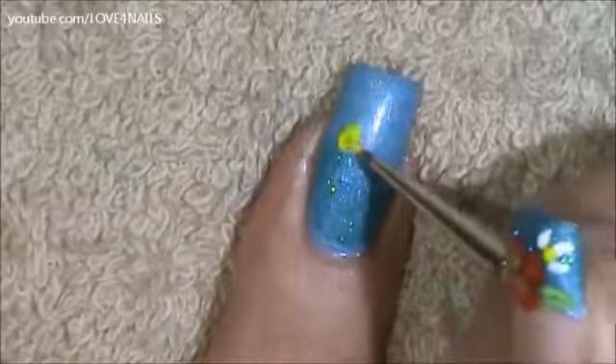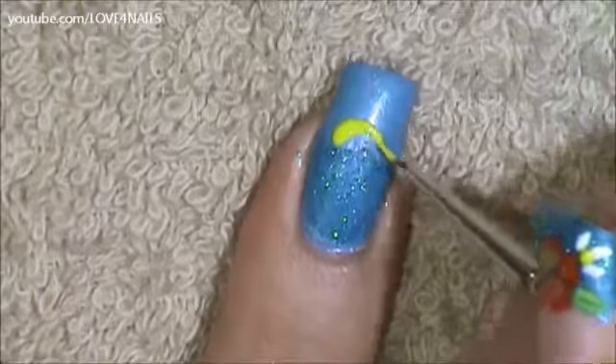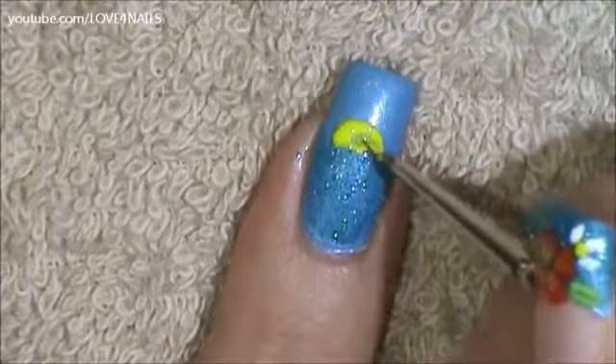Above the blue glitter line I'm going to be doing my sun shape. It's just a half rounded shape and I'm going to fill it in.